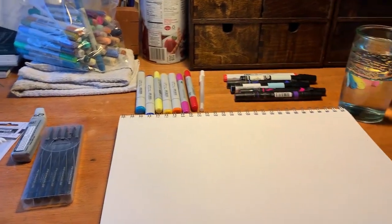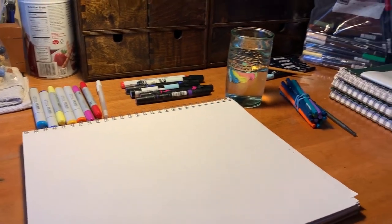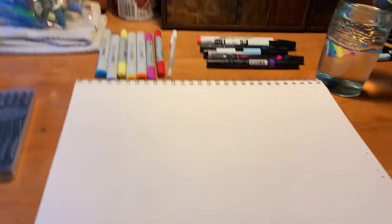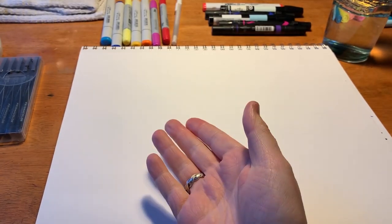That sounds really mysterious but it's kind of true. So here let me show you what's up. Now here's the plethora of materials I'm going to be going over today. I know it looks like a lot but I'll try breaking it down in a way that makes sense. First off, let's go through our types of markers.